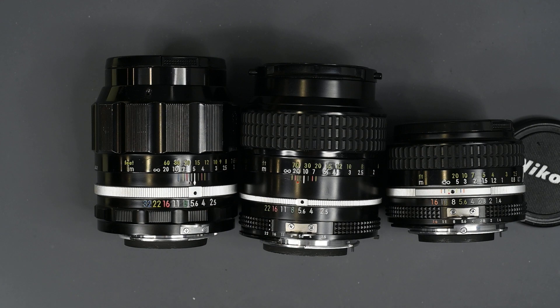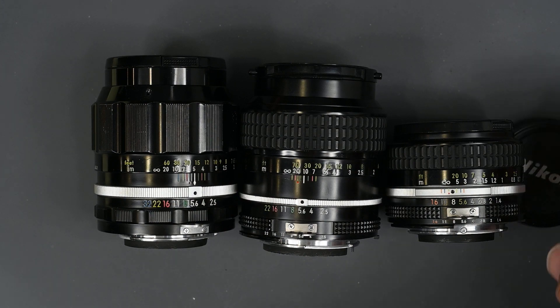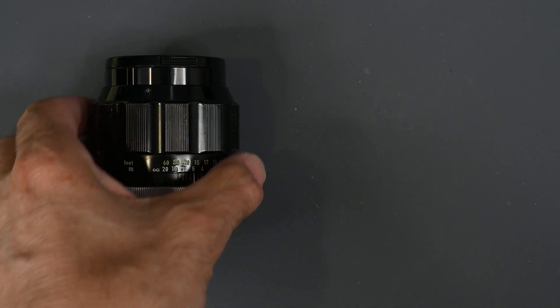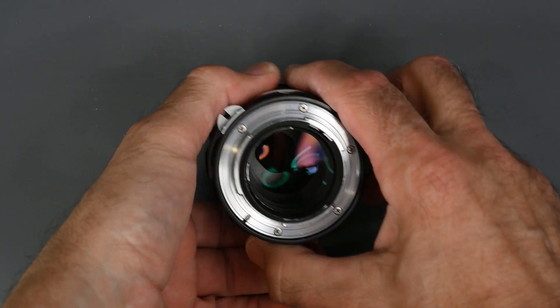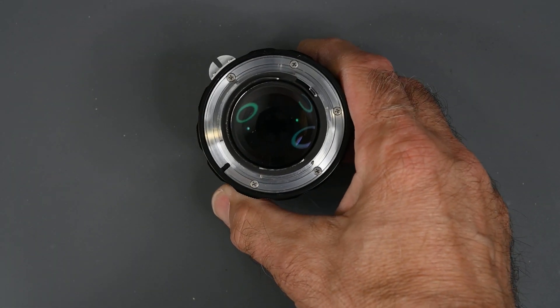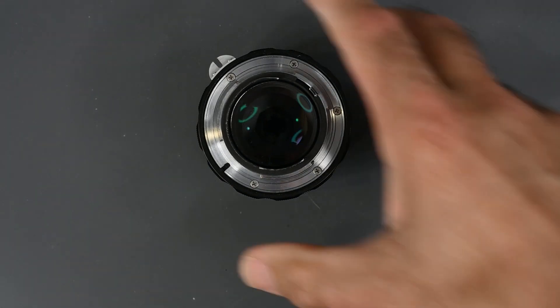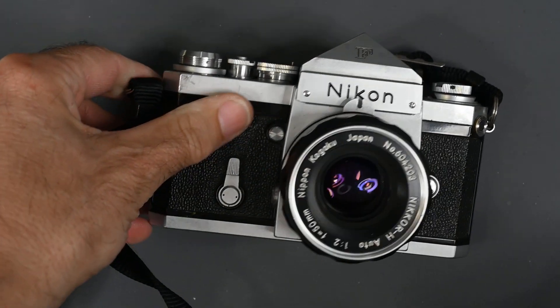So to answer Robert's question: non-AI, also known as pre-AI lenses, are Nikon F-mount lenses made prior to 1977. Before AI lenses were introduced, they were known simply as Nikon F-mount lenses. They were first introduced in 1959 with the Nikon F camera.